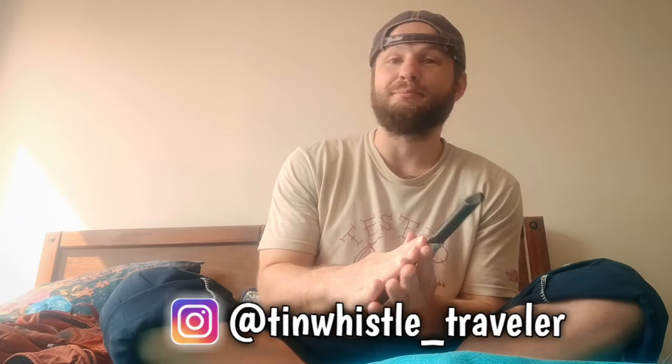Welcome to another TuneWhistle lesson everyone. Today I'm going to show you how to play a folk tune called Merrily Kiss the Quaker.